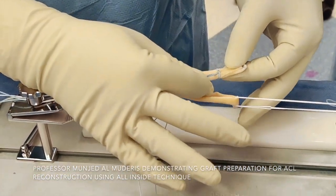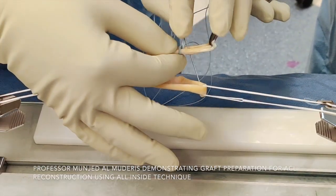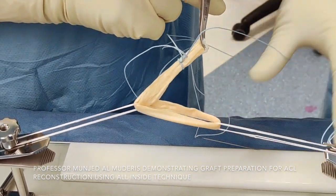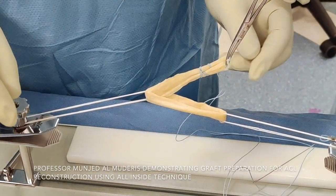I do the internal two passes at the beginning. I pass the suture in the middle, and I proceed from outside in with one go. By doing this, we secure the internal part of the suture together.